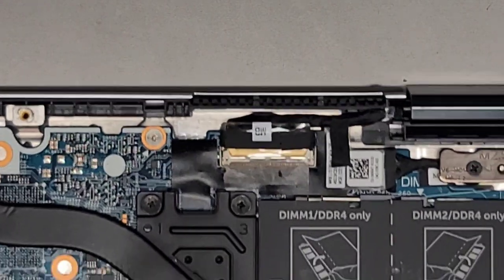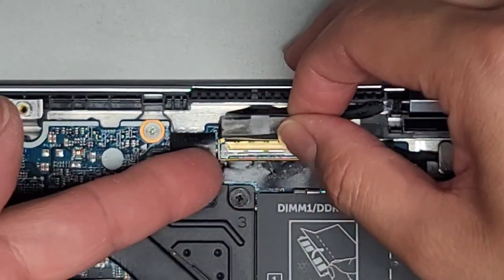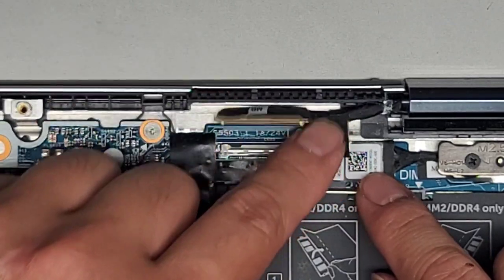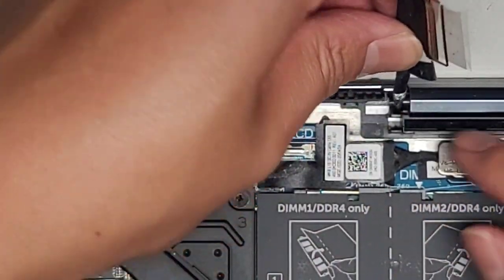Next, we've got the LCD LVDS connector to disconnect. You peel that up — there's a latch here, flip that up, and then pull this out. This has a little tape holding the connector on, so peel that black tape off and move that out of the way.